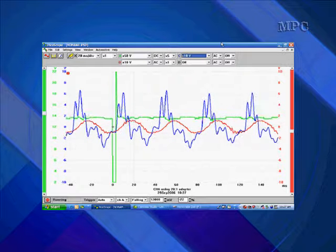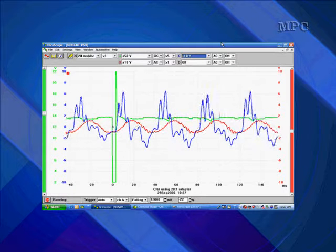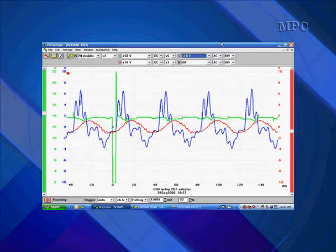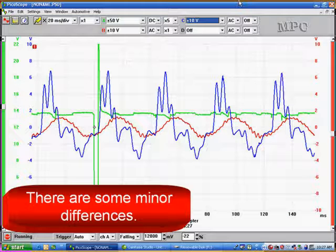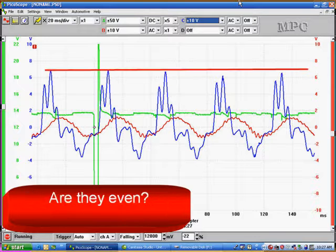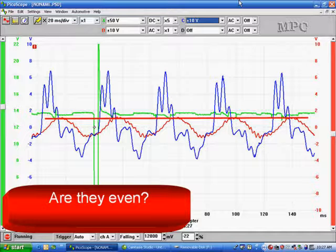Here it is live — just what we saw. The blue is the fuel rail pressure sensor, the red is the exhaust pressure sensor, and the green is the injector number one voltage waveform. They all look the same at first. We stop the pattern and notice some minor differences — drawing a line at the top, you can see the third one is lower than all the rest. Bringing it down further, two of the waveforms come down and touch the red line and two don't, so they're not even.